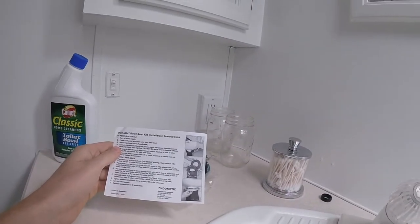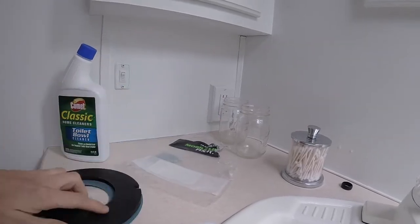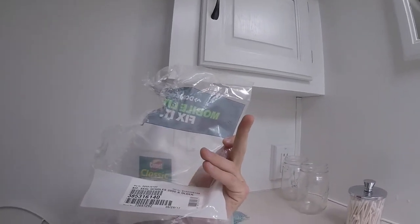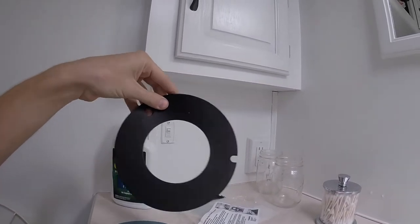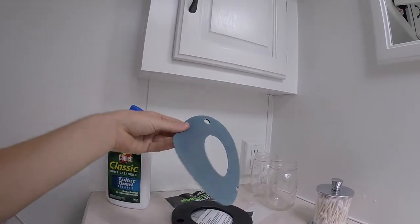We just got one of these Dometic bowl seal kits. It comes in a little package like this — we just got it off Amazon, I don't remember how much it was, it wasn't a lot. It comes with a flexible rubber ring, actually two flexible rubber rings.